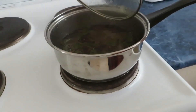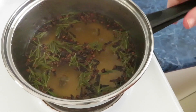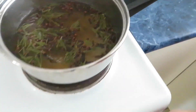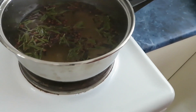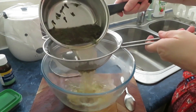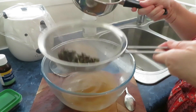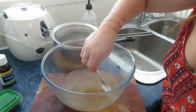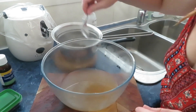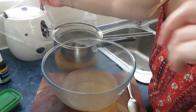This has been simmering now for about 10 minutes — look at that beautiful color it has created! Be careful, it's hot. We're going to turn this off and put it back in our bowl using our strainer. Look at the color there, it's amazing. Let's get all that beautiful water out and remove any loose bits so we only have the fluid.